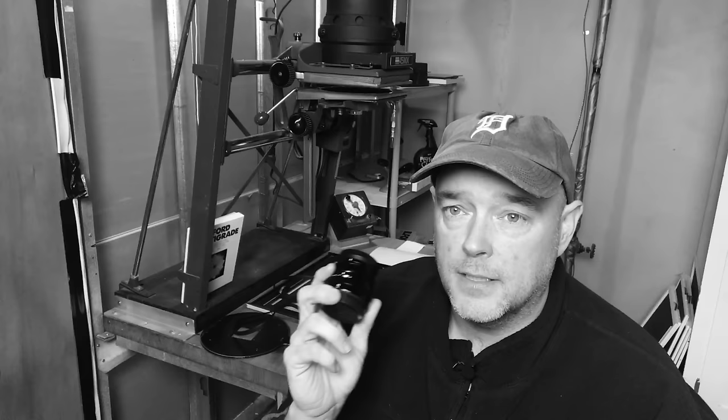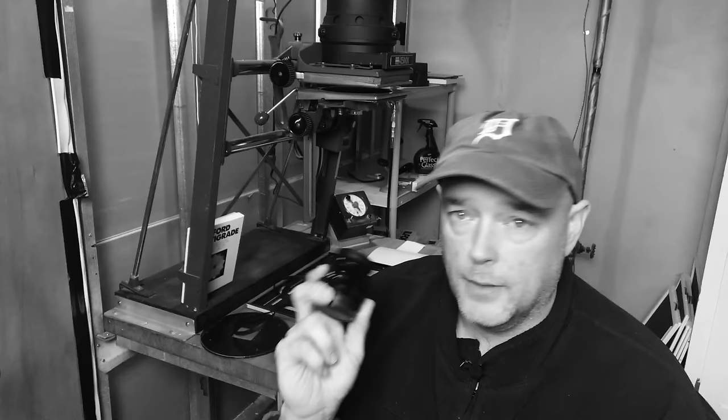I love what Fuji is doing making this line of f2 lenses. It's very similar to what Leica has done in the past, and those are some of the best lenses ever made. Fuji is really working hard to replicate that and give it their best shot. This lens is dynamite — it's weather sealed.